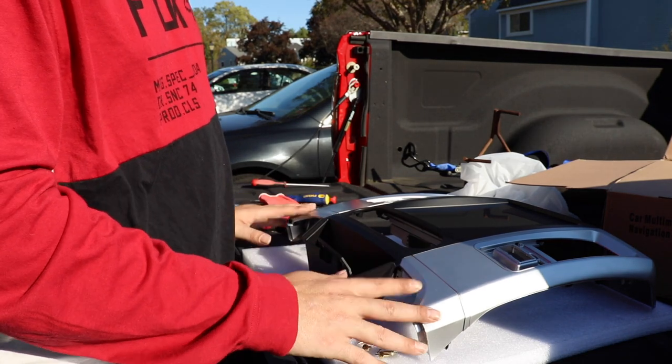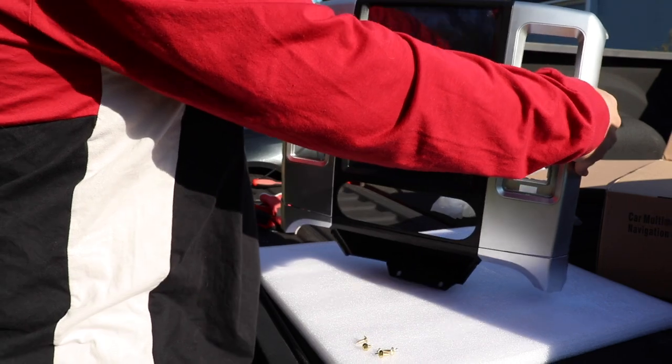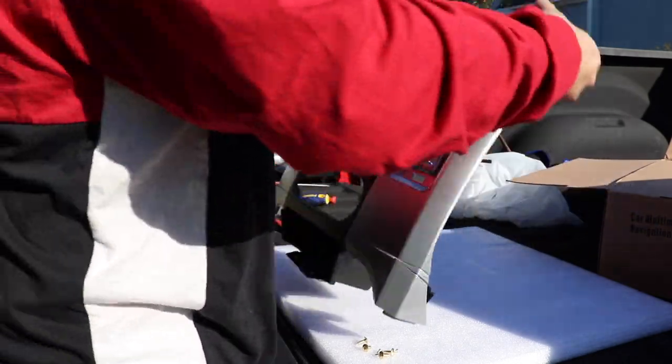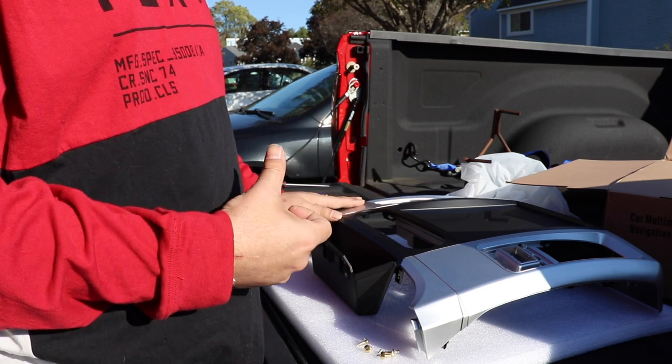Since I have a floor console in my truck, I went ahead and installed this bottom piece here that will meet with the center console. It's just mounted with two screws in the back. Now that we have this all set up, we're going to head into the truck and remove everything that's coming out.